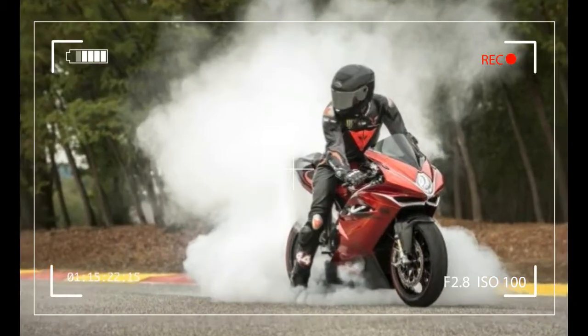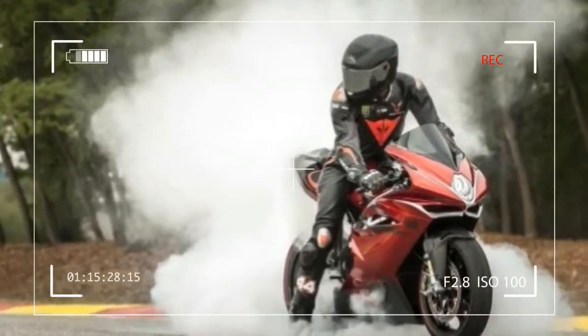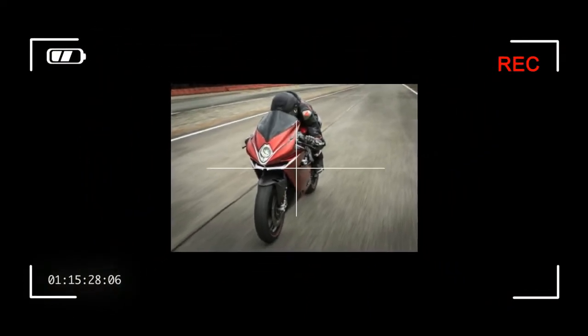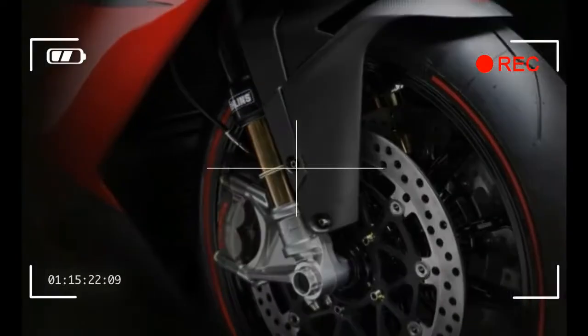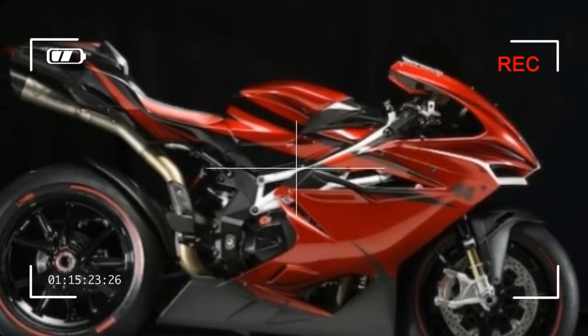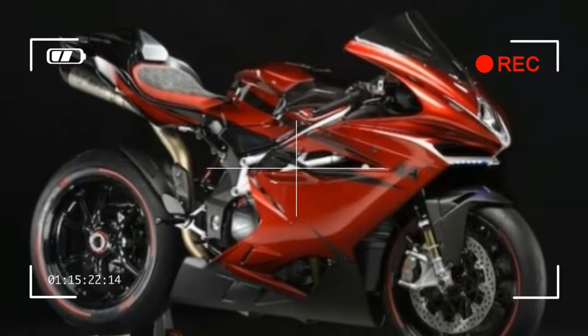The F4 LH44 is an offshoot of the F4 RC, which is derived directly from the MV Agusta Reparto Corse superbike — the pinnacle of Italian four-cylinder performance. Hence, the Corsa Corta engine, bore 479 mm, stroke 50.9 mm, with central timing chain and radial valves, which on this version puts out a maximum power of 205 HP.